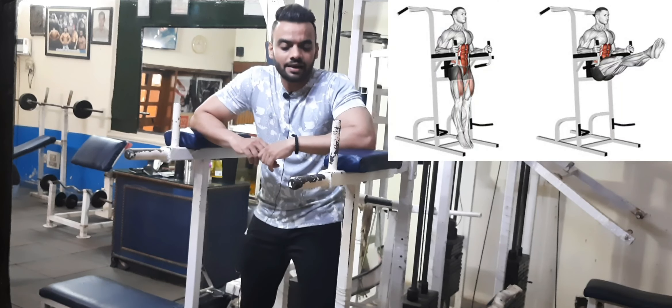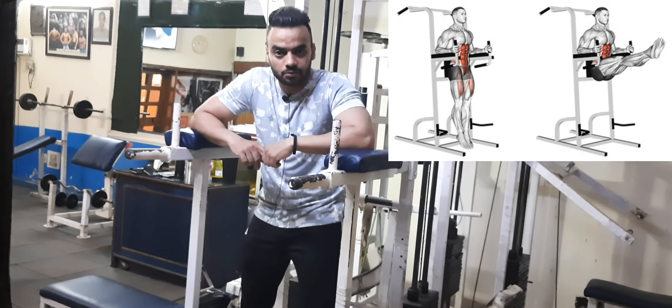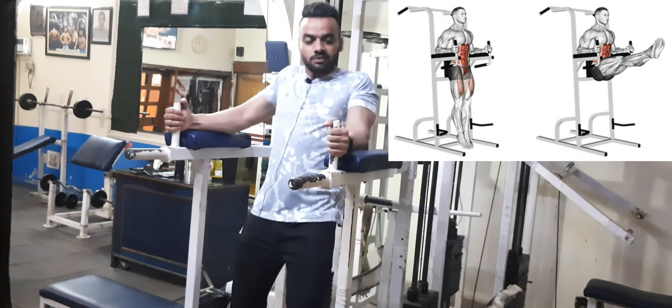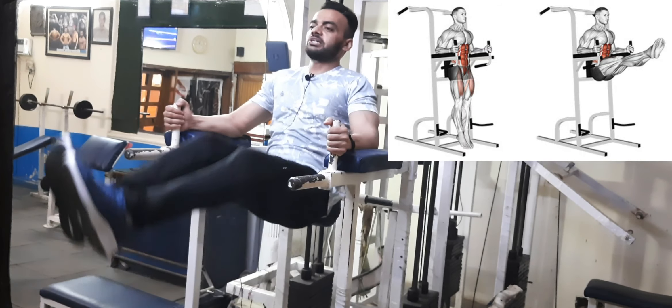First exercise. What do we do? This is the bar dips — it is a shoulder workout exercise. We will do the straight leg raise. Okay? How will your position be? I will show you — your whole hand on the bar, feet staying back. Okay? Our legs are in the air and we have to take a straight leg raise.